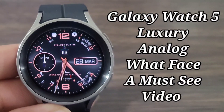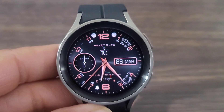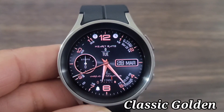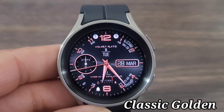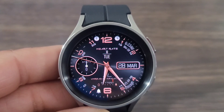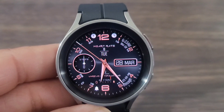Hey, what's up guys? Welcome back to another video on Interviewing the Hugs World. We got another beautiful analog watch face that you guys gotta check out. This watch face is nice. It's called Classic Golden. I love the actual look of the color — the black background compliments the color very nicely. This is one of the most customizable watch faces I've seen in a little bit.